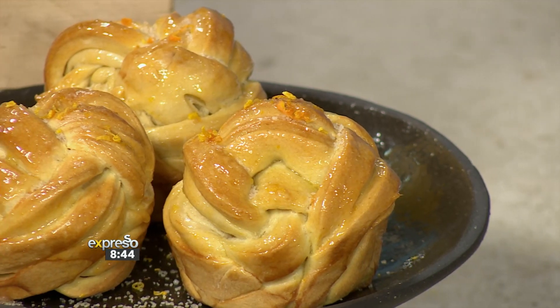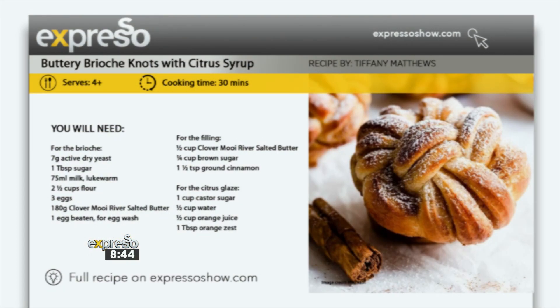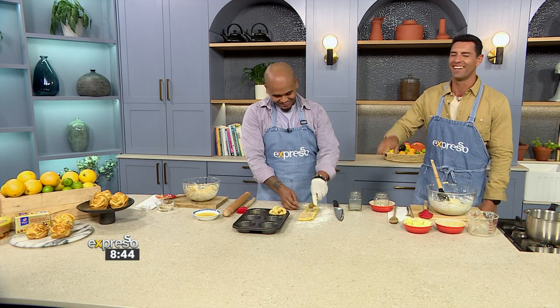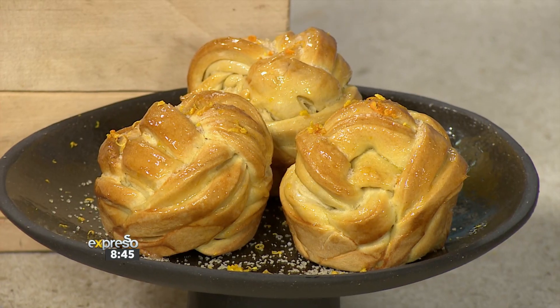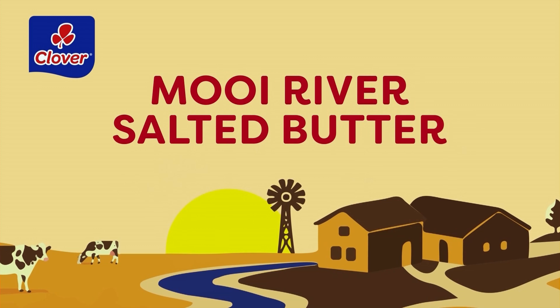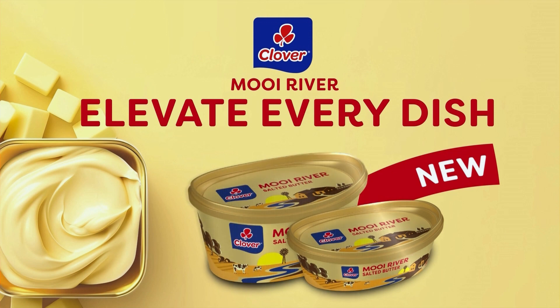That was surprisingly easier than I thought — thank you very much for our bread that went to private school! Definitely try these knots at home. The recipe will be on our website, expressoshow.com. Beautiful, golden, buttery brioche knots — you're definitely not going to regret it. Go check it out, try it, and if you do, post a picture on our socials. Indulge in Clover's Moy River Pure Salted Butter — perfect for cooking, baking, and spreading. Elevate every dish with Clover Moy River Butter.